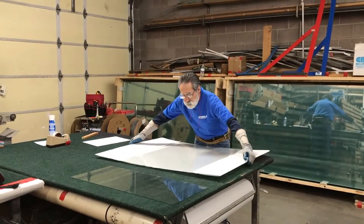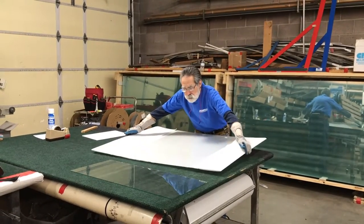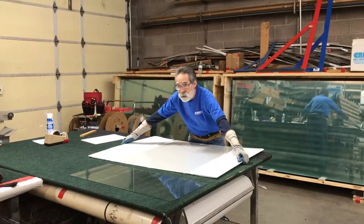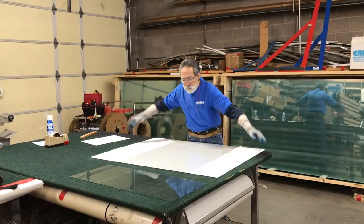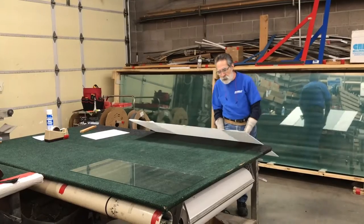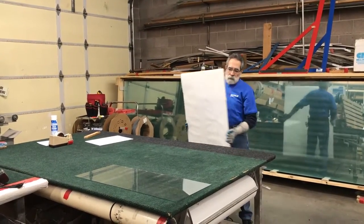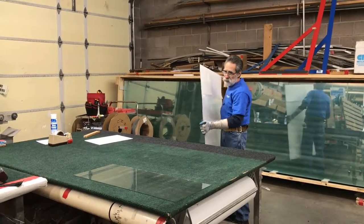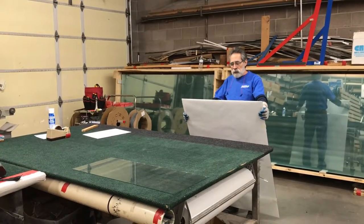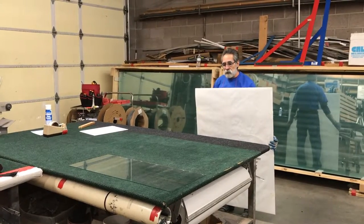One thing you want to avoid is picking it up flat like this, because as you can see it bounces and it's liable to snap in the middle due to its size — you could end up cutting yourself or someone next to you. The proper way is to bring it to the side, then naturally draw it upright. You can then hold it with your gloves all day, and if you need to rest, just rest it on your shoes and hold it like this. Now let's go outside and show you how to put it in your car.